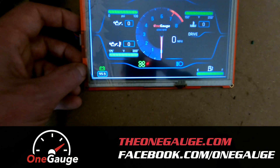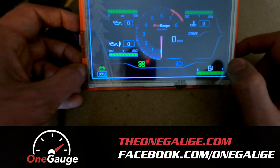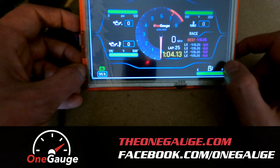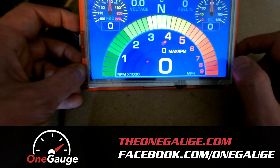We're happy to answer any questions — you can reach out to us. We have a Facebook page at facebook.com/1gauge or the1gauge.com. I'm happy to answer any questions and explain how it works in more detail if you need it. Thanks.